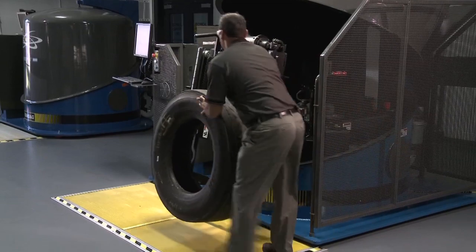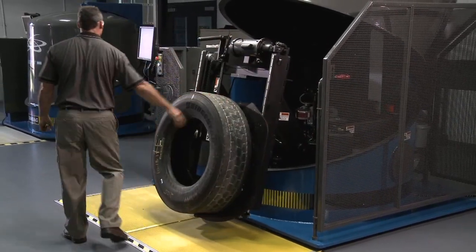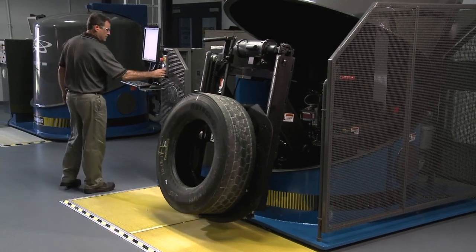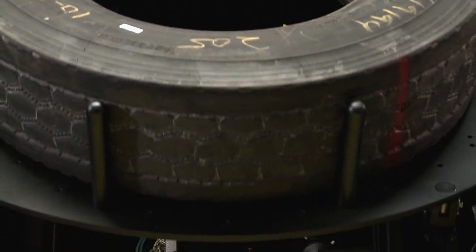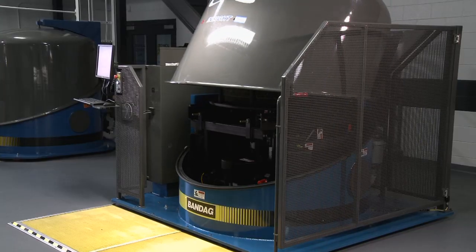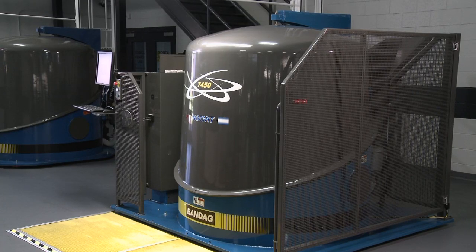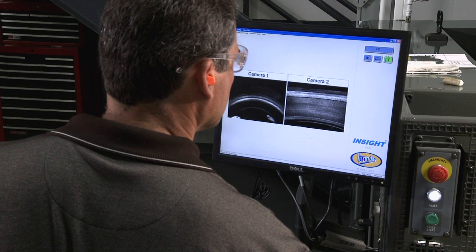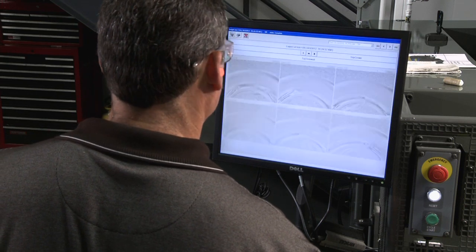The third step in the inspection process is shearography, which is used to identify separations in the belt packages of the casing. Shearography is a leading-edge technology that uses laser technology to optically dissect the casing as cameras capture images and vacuum pressures are applied to the casing. The vacuum pressure provides stresses to separated components and is displayed using video.